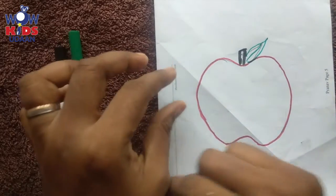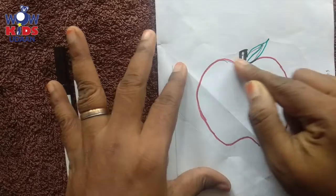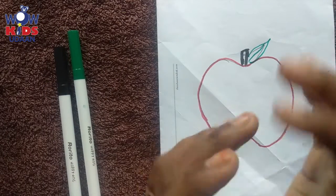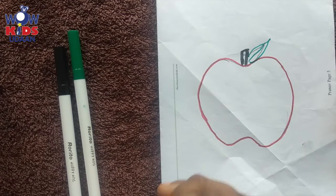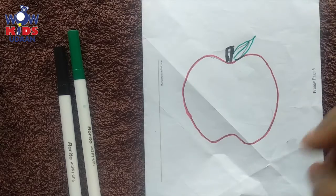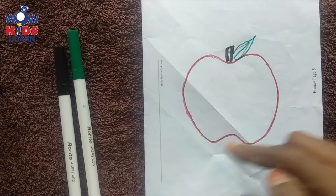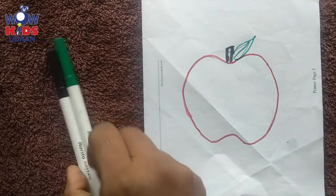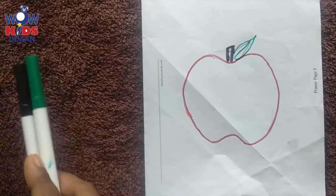Ask your mama or papa to draw a pencil one. I have used a sketch here so that you know how to color it and you can see it easily on your mobile screen. So I have used a sketch all over here.